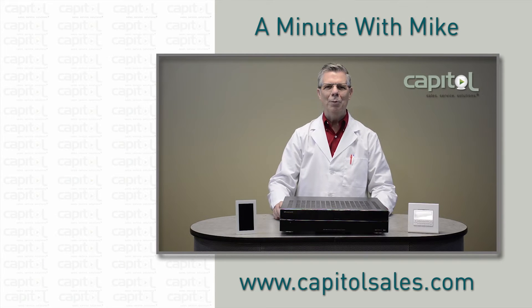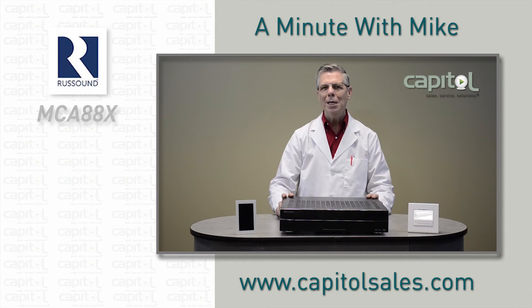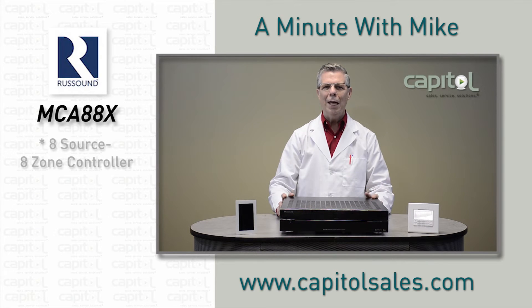Hi, I'm Mike Markle with Capital. You got a minute? Have you heard? The next generation multi-room controller has arrived: the Russound MCA88X, an eight-source, eight-zone controller streamer amplifier.